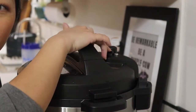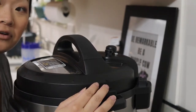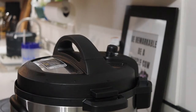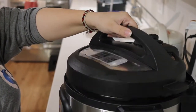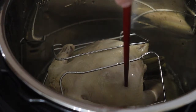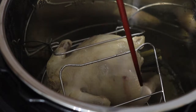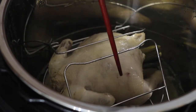It just finished. Here is the release valve for the steam — be careful. You take a look and you can see right here the skin's already peeling off. You know chicken is ready if you poke a hole in the thigh and if it comes out pink and bloody like that, it's not ready yet. So I'm gonna keep letting it go for a little bit longer.